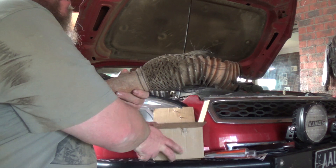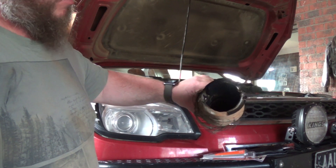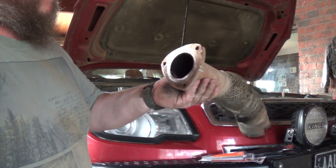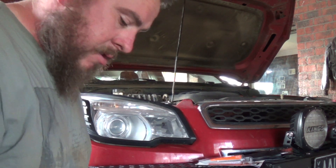Here is the actual flex joint — quite well routed, as you can see. Now I need to try and get the downpipe off and get all the old system off.